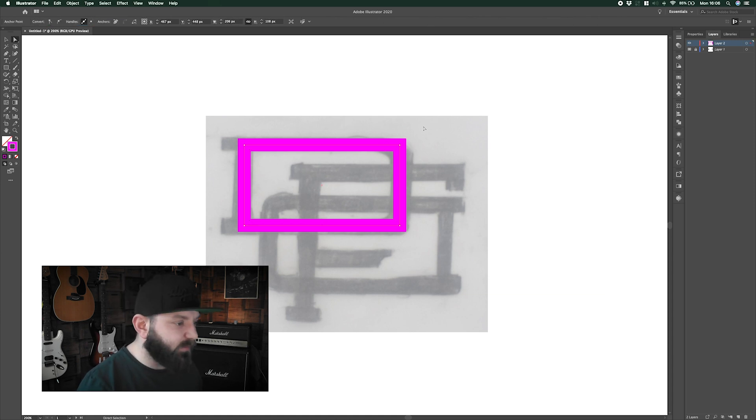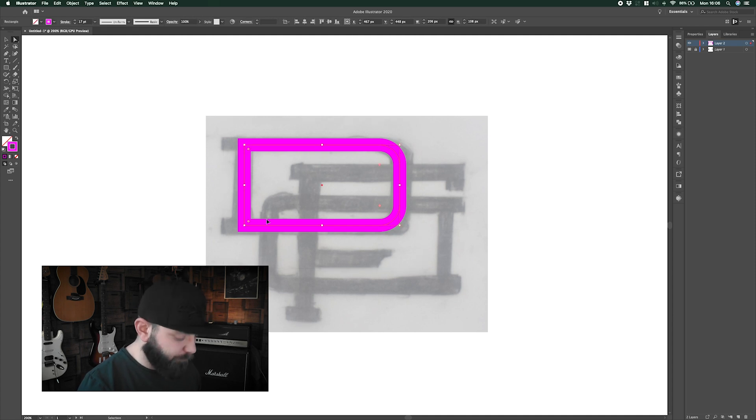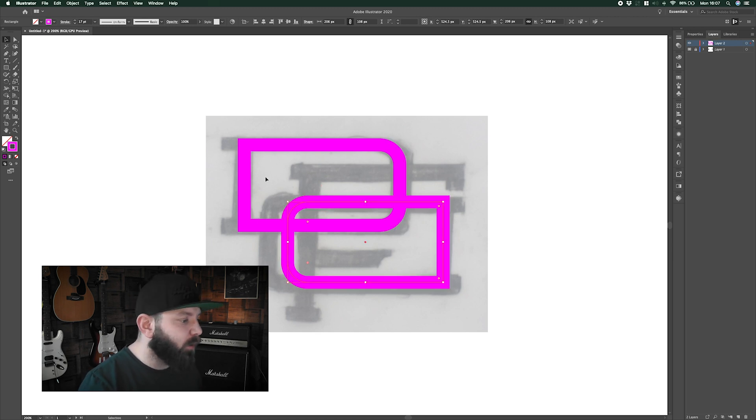I'm going to use my direct selection tool to select the two rightmost points and the corner tool pops up. I can drag this in to create the curved part of our D. Because we're using two of the same shape, for the second D I'm just going to copy that, paste it in front, rotate it, and pull it down to sit in position. My sketch was slightly off with sizes, but that doesn't matter — we're going to be fine-tuning where this all sits towards the end. Now I've got my second D in there, I'm going to grab the pencil and roughly draft my F.